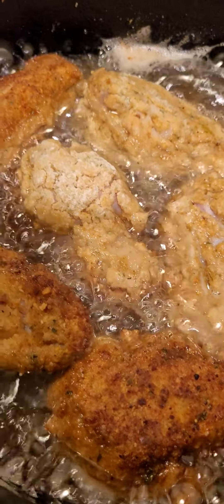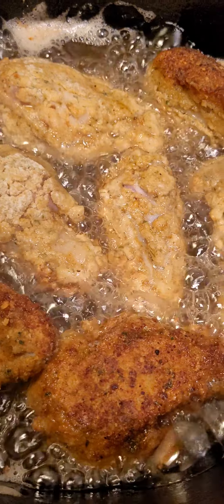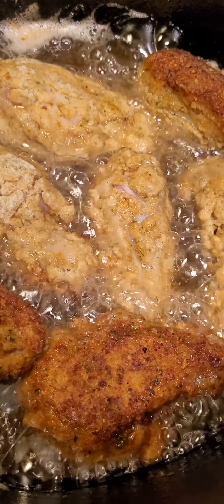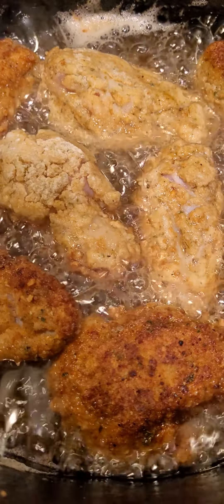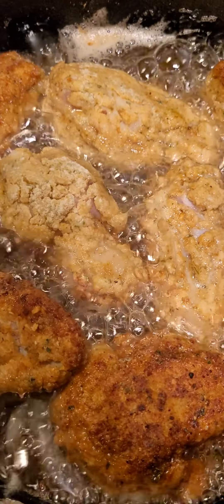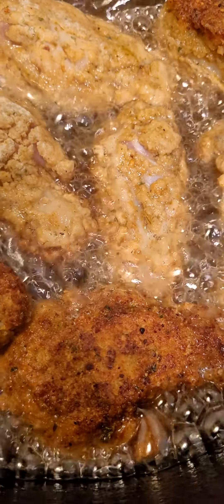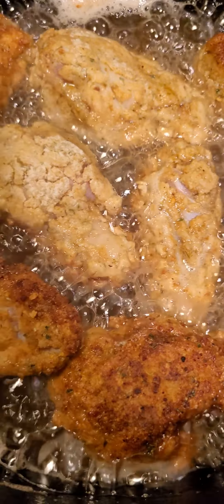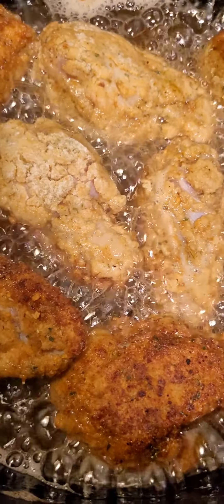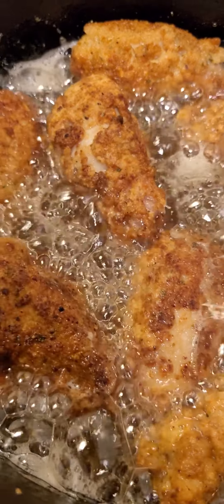Alright, so I added more oil. But honestly, moving forward, where I messed up is I used too many breadcrumbs. What I like to do is use some breadcrumbs and mix a lot of flour with it. See how it's already burning on one side? That means it's not fully cooked and it'll fool you if you don't know what you're doing. I have to keep turning it constantly.